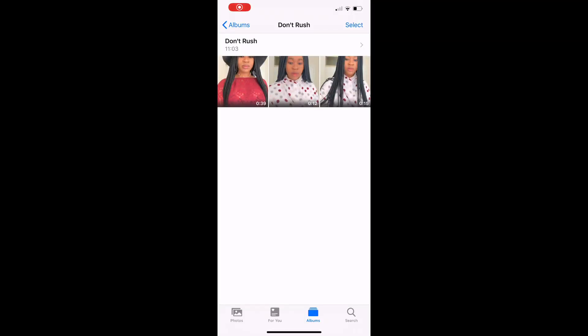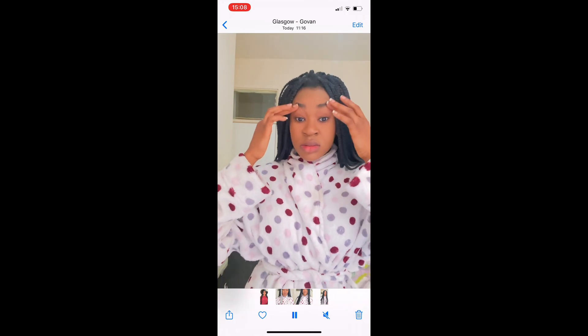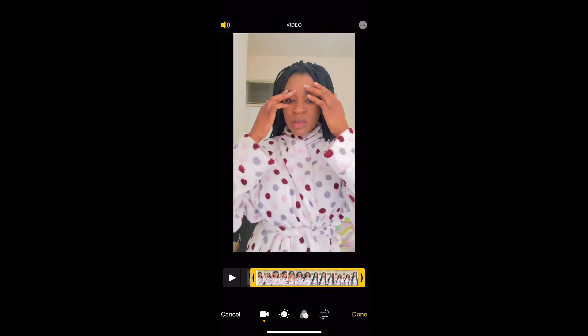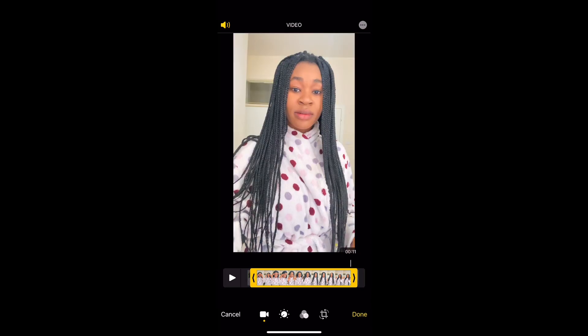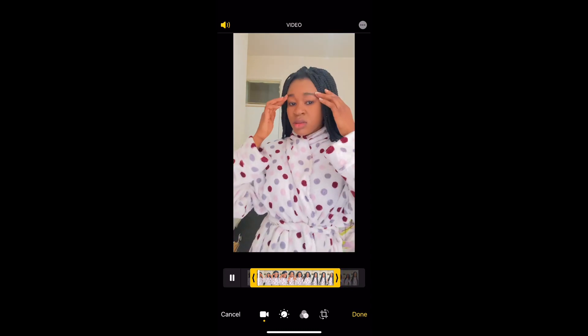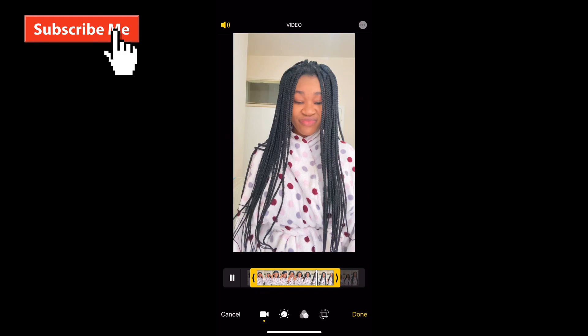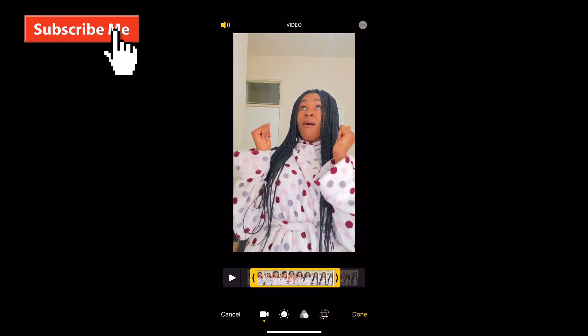To begin editing, start by cropping or trimming the parts you don't need from your videos. Start with the no-makeup face clip. This editing software came with my iPhone — you should have the same. Click edit, then start from the part where you say 'oh your face is not nice enough,' and end it where you're looking up like the brush is coming. Save it.